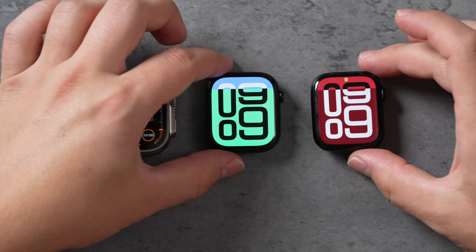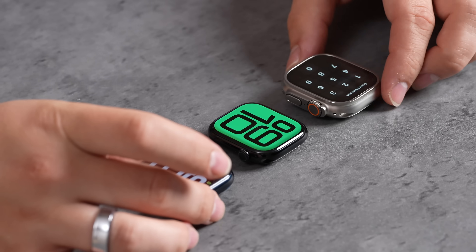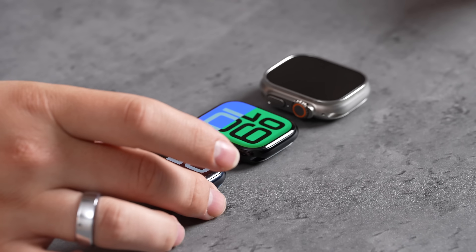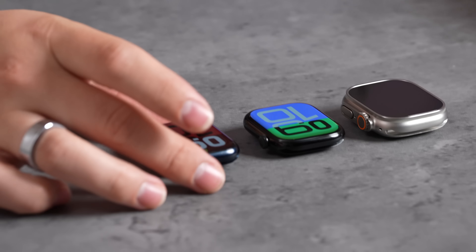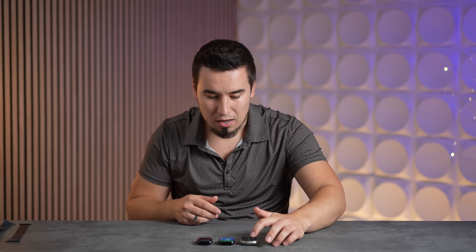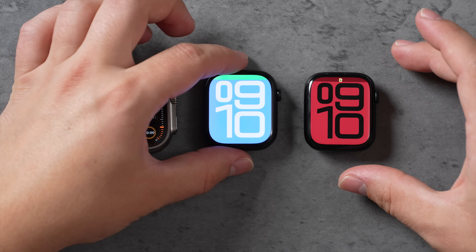Side by side with the Series 9, the Series 10 display looks so much bigger — it goes wider. It's basically as big as the Ultra 2 display, but they made it much wider to get that extra screen area. The new wide-angle OLED on the Series 10 looks so much brighter and easier to read compared to the Series 9 even at an angle. Even the Ultra 2 doesn't get the wide-angle OLED since it's the same Ultra 2 from last year, so out of all the displays I really like the one on the new Series 10.